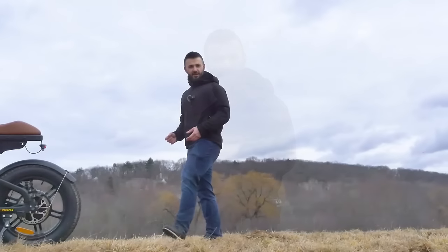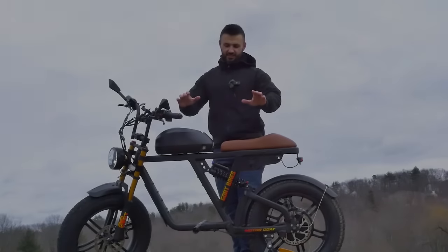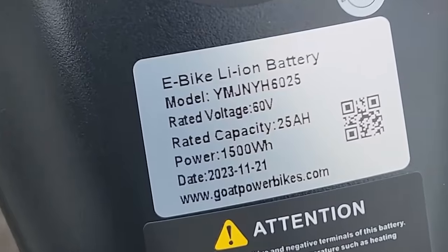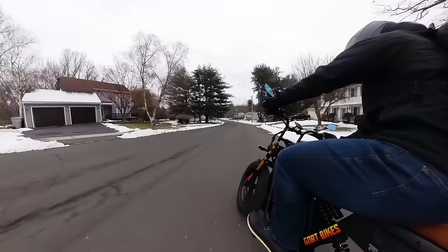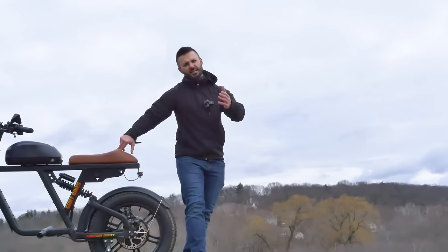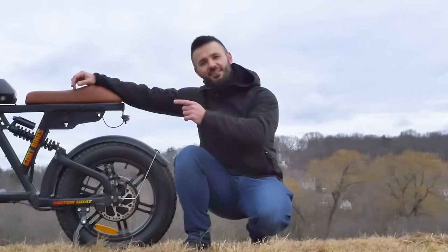Pre-made e-bikes that you can buy are getting faster and faster, but today we're going to look at one that might top them all. This is the GOAT Power Bikes Motor GOAT. This is a 60-volt system, 50-amp controller, and this thing tops out at over 40 miles an hour stock. Today we're going to bring it through its paces — hill climb testing, top speed testing, off-road testing — and together we're going to find out just what this Motor GOAT e-bike is capable of.